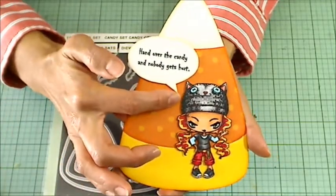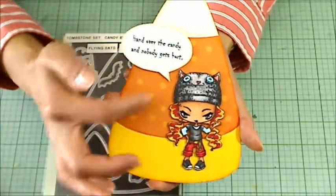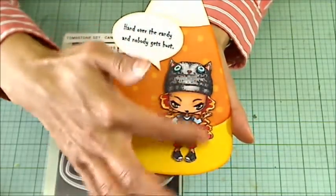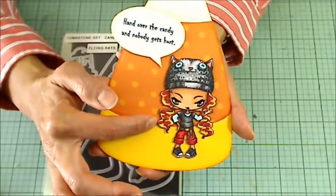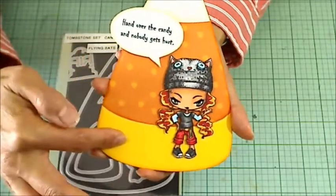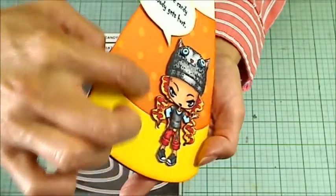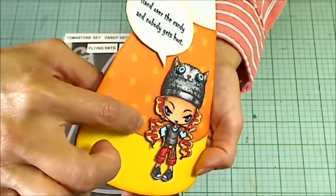She's got this little kitty cat toque on, and otherwise she's in regular clothes. But I decided to give her some fun, funky hair colors by putting in a red streak in each of her little pigtails, and otherwise giving her golden blonde or yellow hair. I tried to keep with autumn colors for this, and just for some dimension, I fussy cut her out, inked the edges, and then popped her up on double-sided foam adhesive.